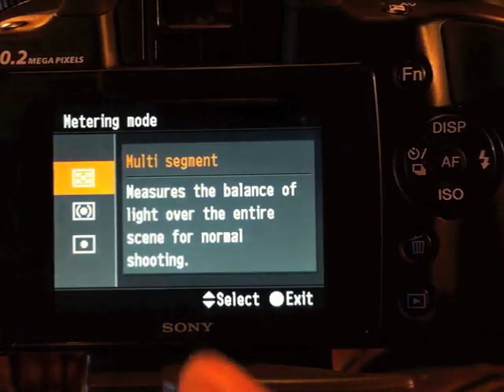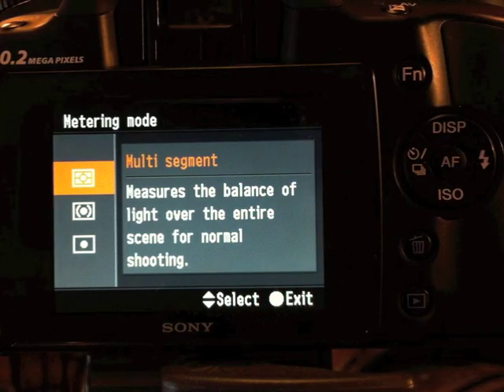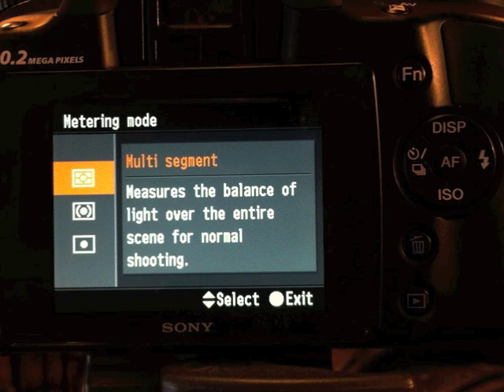Multi-segment is very, very advanced. It's an evaluative system where the camera tries to figure out what you're going to do. It's not perfect in all cases, but it's perfect in a lot of cases. Especially when you have low contrast and low saturation, multi-segment is going to get you most often the most pleasing overall results.